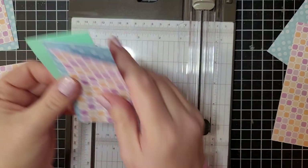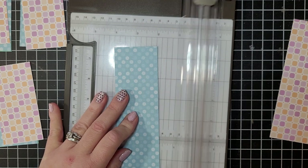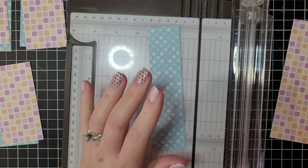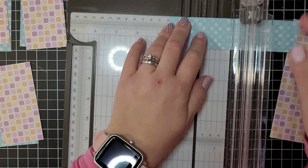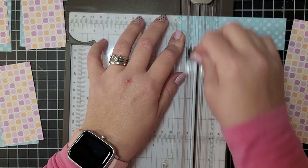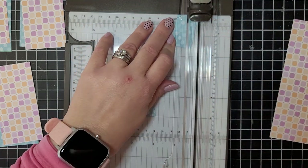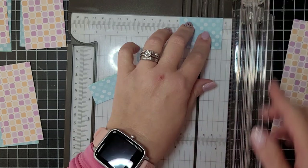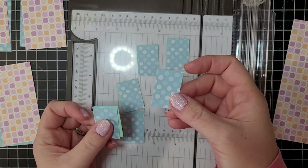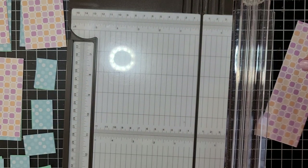Two inches and two inches — that gives us our four-by-two pieces, and you're going to end up with nine of these. We're going to set those aside. We now have a piece that is six by two left. I am going to trim off one and a half inches — save that half-inch scrap, we're coming back to that — and then from here we're going to cut one-inch pieces. You're going to end up with six of these, and this one we'll just cut right in half — that should be one inch, perfect.